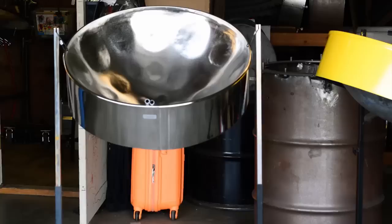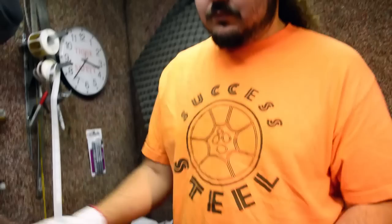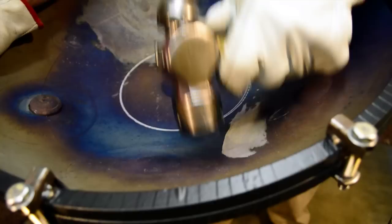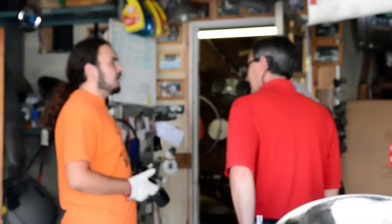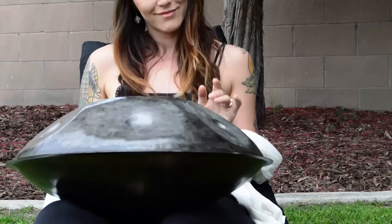Going to school at Cal State Long Beach as a percussion major, I was studying steel pans and knew of a local steel pan maker, David Beery of Dave's Island Instruments. Through some magic I ended up working for him. I actually didn't know he was making handpans at the time, and it wasn't until my second interview with him that he said, 'Oh, actually just so you know, I make these things too,' and disappeared in the back and came out with a handpan — and my jaw just hit the floor. And then it was just off to the races.